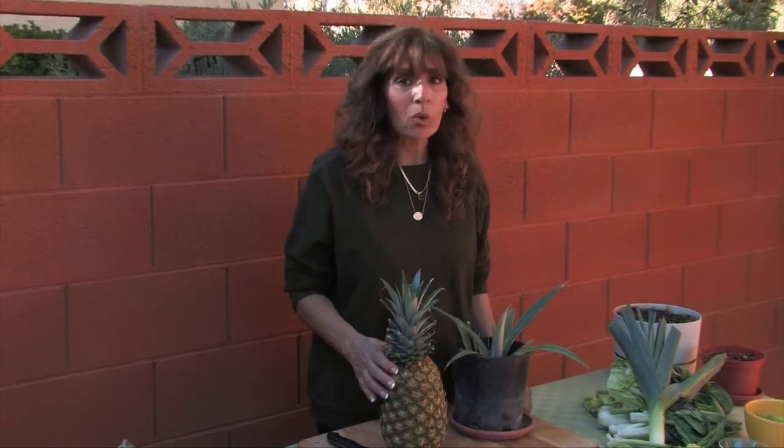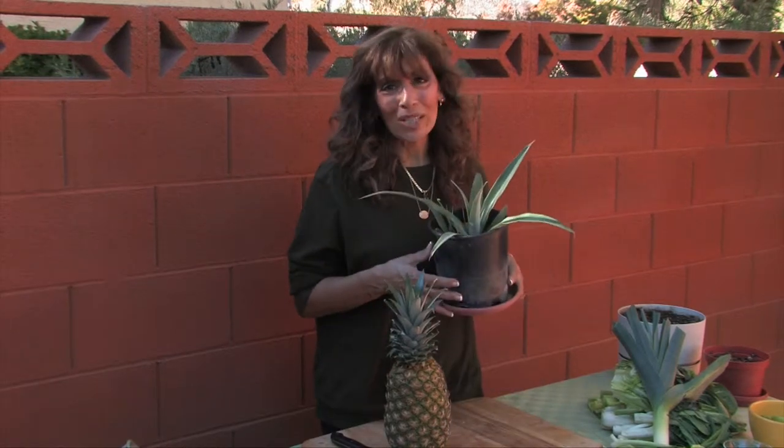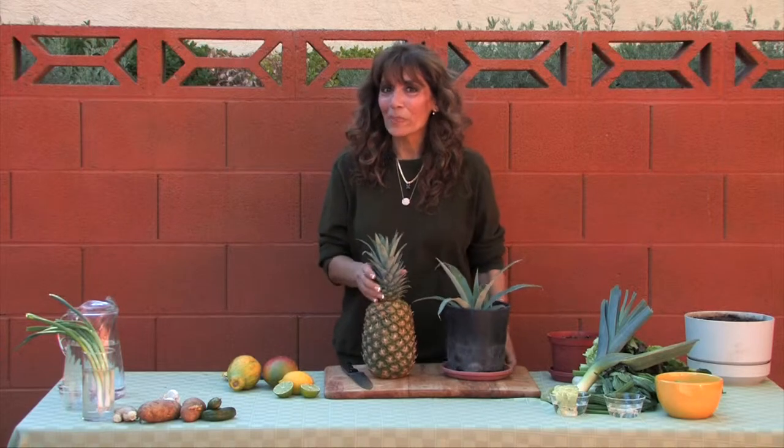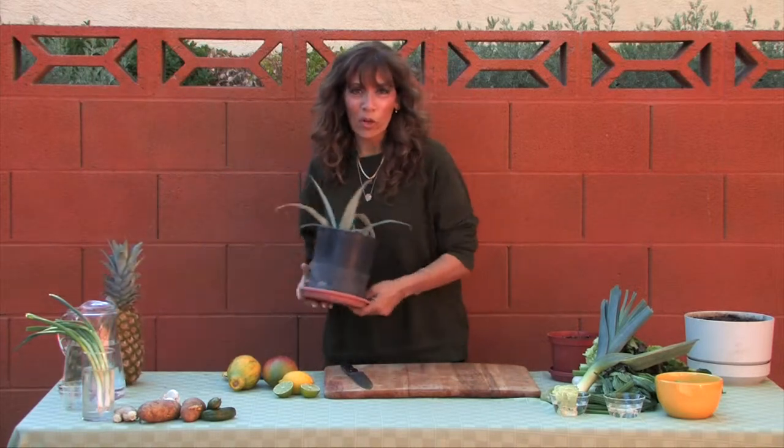Pineapples grow great both indoors and outdoors, and even if you don't get a pineapple you'll always have a beautiful green plant. So now that you know the basics, we can get a little bit more exotic.